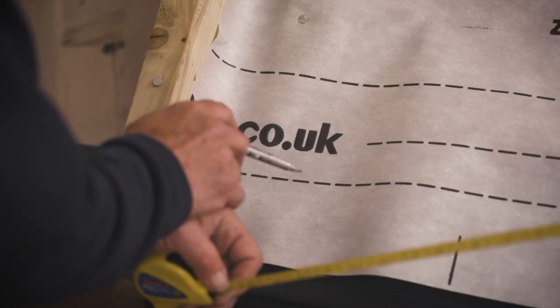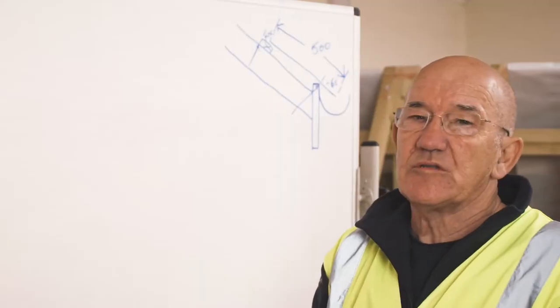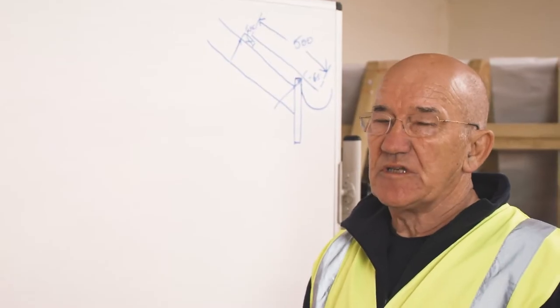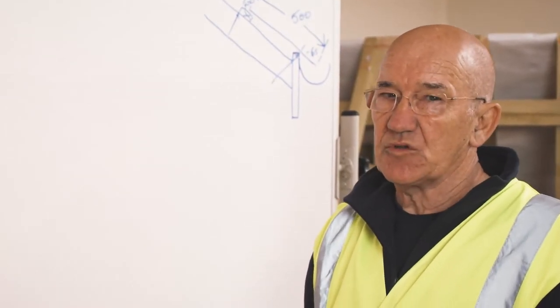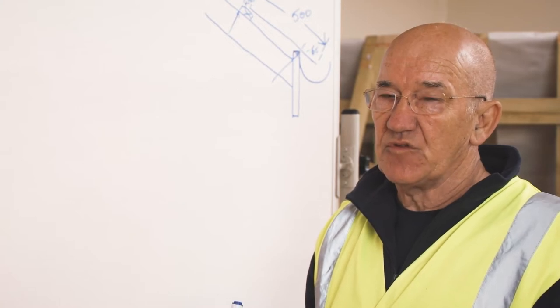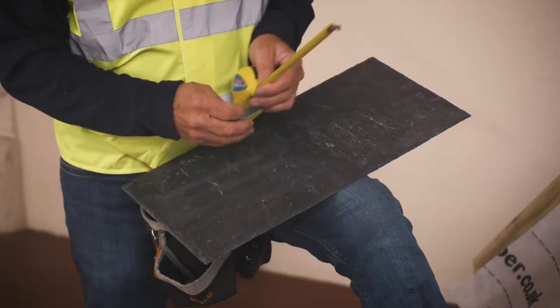With the breather membrane fitted, we're now going to work out the measurement for the datum. The datum is a fixed point — it's the first full slate batten that you put onto a roof. All the other measurements are taken off your datum. So if your datum is wrong, the rest of your roof is going to be wrong.